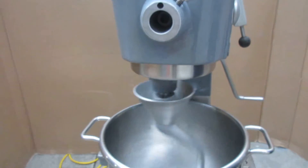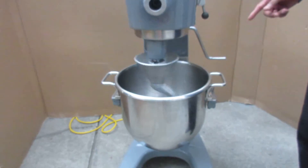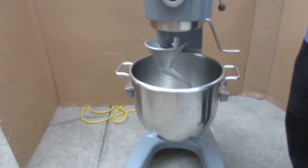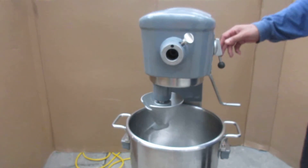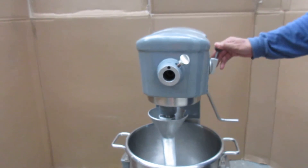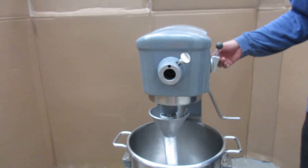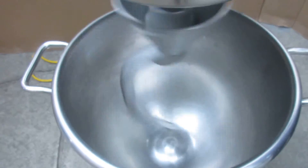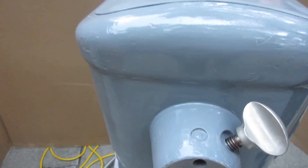I just want to let you know that the concrete that we're on here is not completely balanced for the mixer, so you might hear a little rocking in third speed. But if you're on a level floor in your restaurant or kitchen, it's going to be just fine. Here we go in third speed. You can hear a little bit of rocking, all because it's not balanced on the floor.